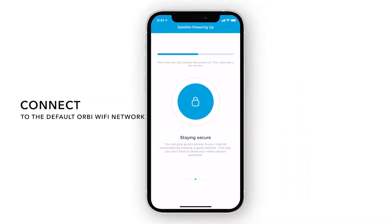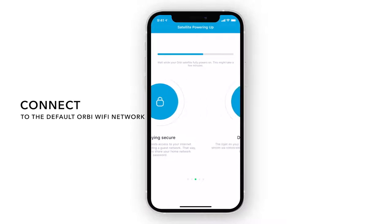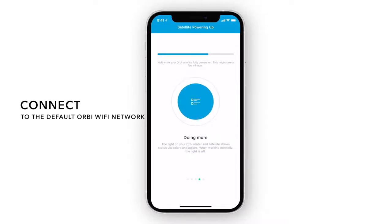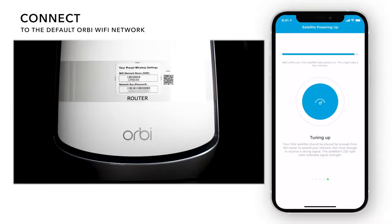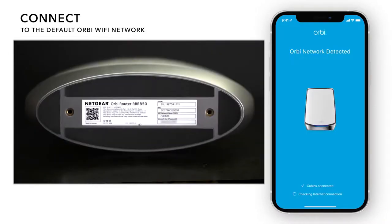Now, the Orbi app will automatically connect to the Orbi network. If you were not able to scan the QR code previously, you'll need to connect to the Wi-Fi network printed on the Orbi router. You can find this on the clear sleeve that came on the router or on the label underneath the router.